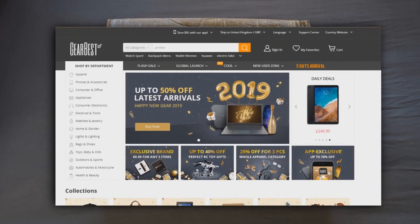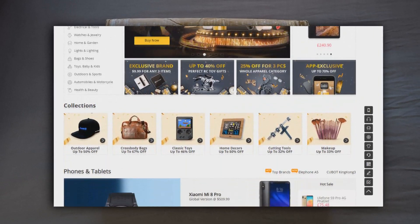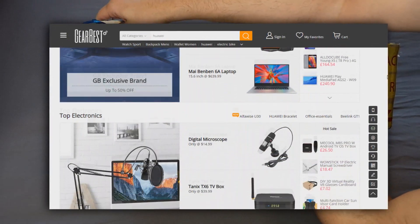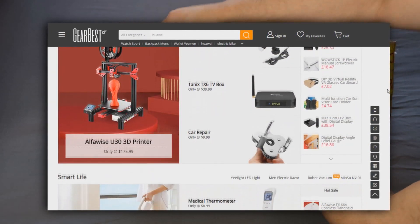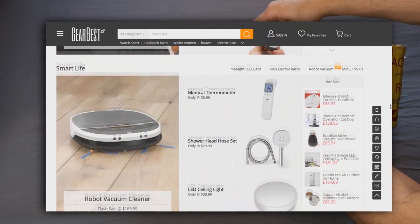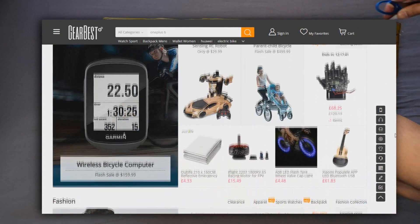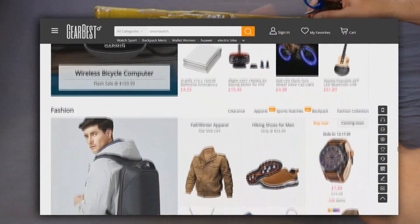Gearbest offer an incredible range of products and electronics at some of the cheapest prices online, and you don't need to take my word for it — a good Google search will usually tell you the same thing. Plus they have a load of post-Christmas discounts running on their website at the moment, so it's definitely worth a quick look. Those guys are very good to me, so follow the links below.